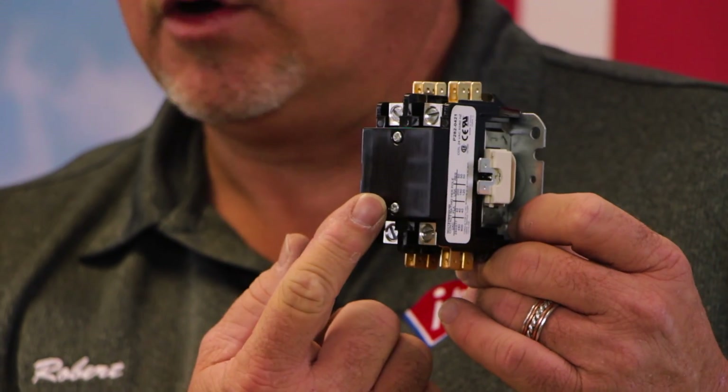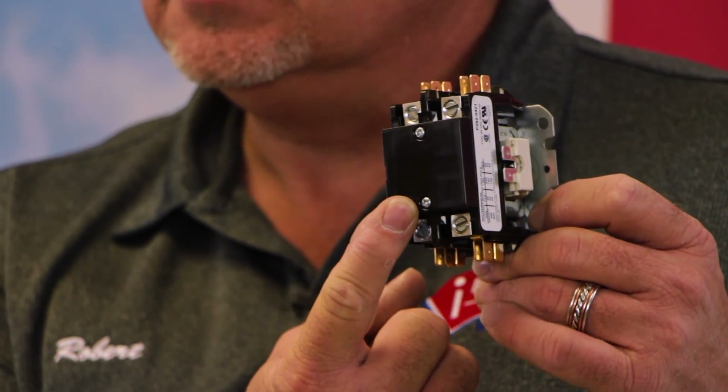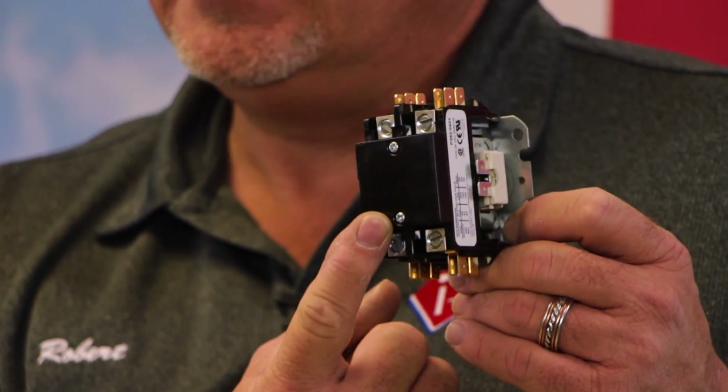Sometimes the points will get burned and pitted inside here. These need to be looked at and inspected each season to make sure that they're not burned and pitted. If they pit and burn too much, sometimes it will stick closed. The outside unit won't shut off, the system will ice up, and we see a lot of technicians going out and grabbing a bottle of Freon when in fact the contactor is their source of problems.